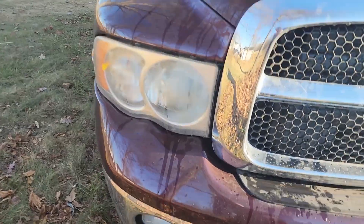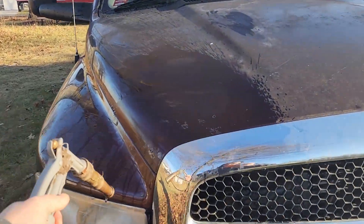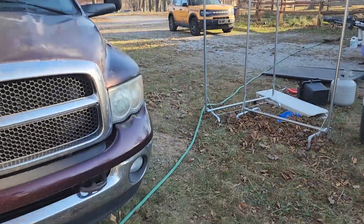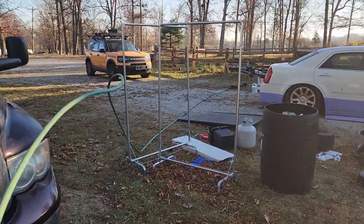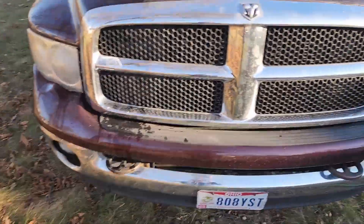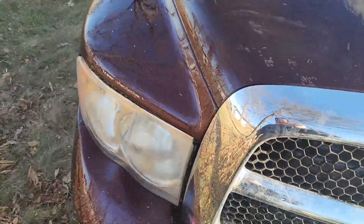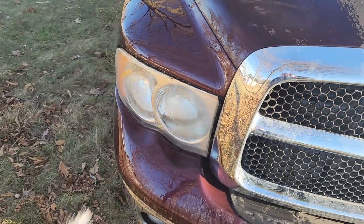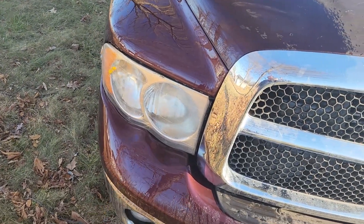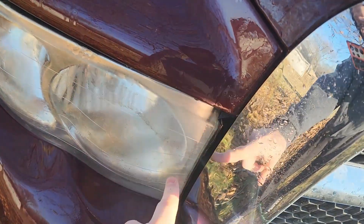I'm going to do my headlights while we're here. If you just spray those headlights with some clear right now, it would actually improve them quite a bit. So now let's sand off all that gunk — those imperfections that we see in there.